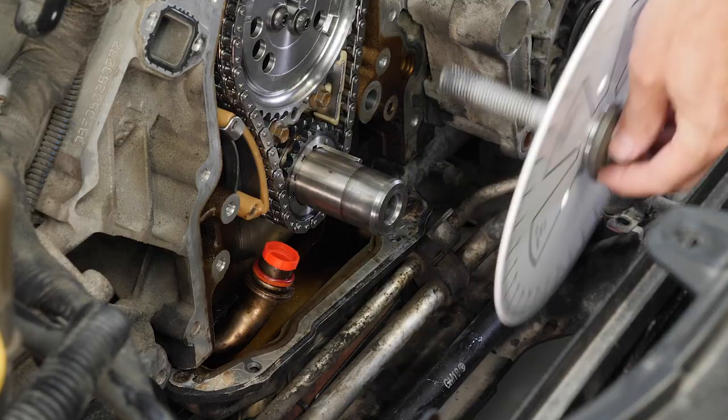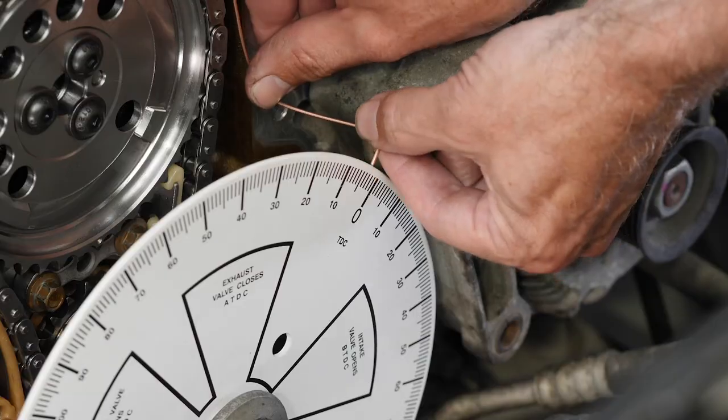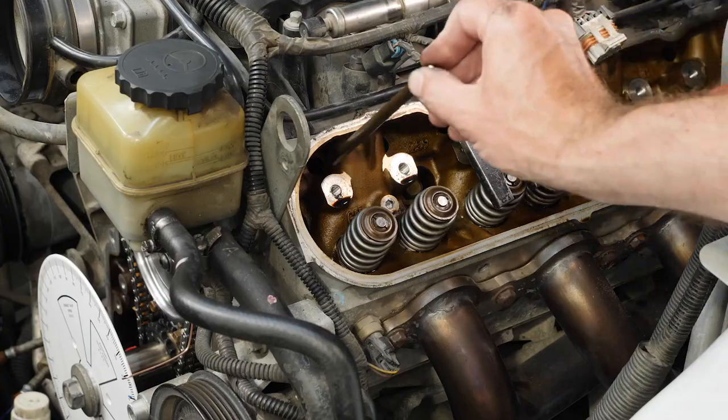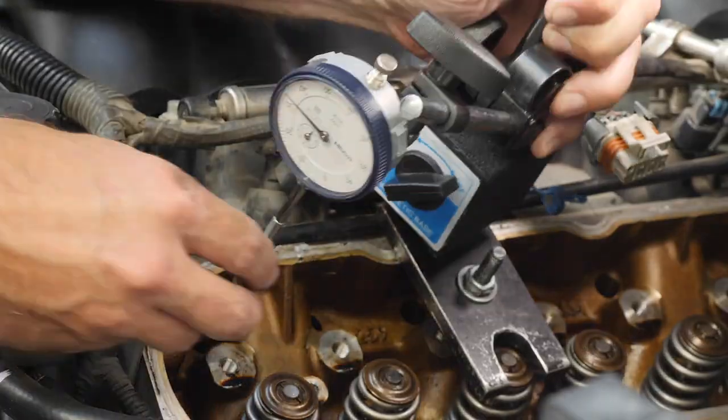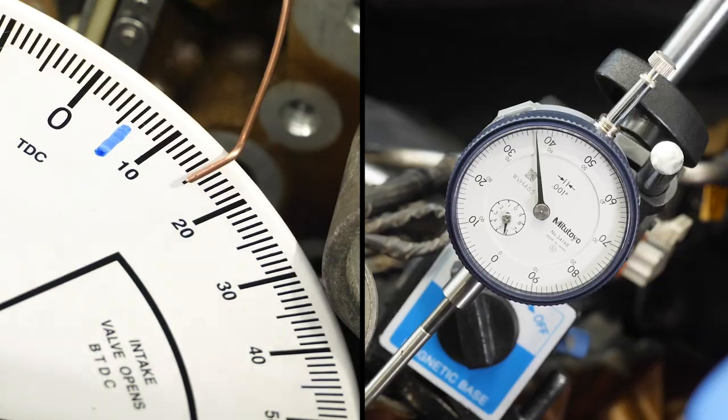You'll also learn how to mount a degree wheel and how to accurately find top dead centre in your engine. You'll then learn how to use a dial indicator to accurately measure cam lift, which is the key to degreeing your cam.